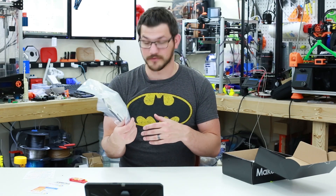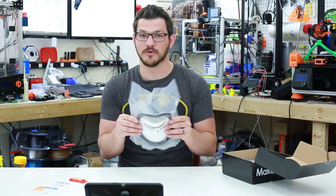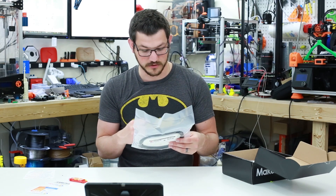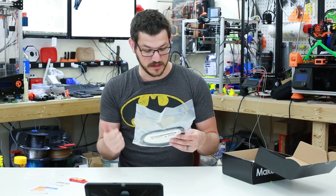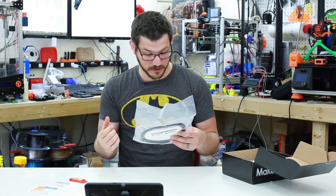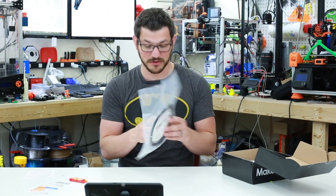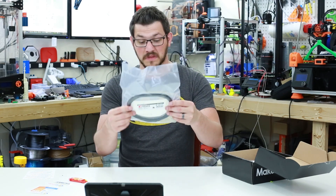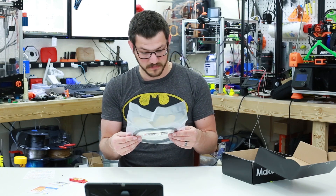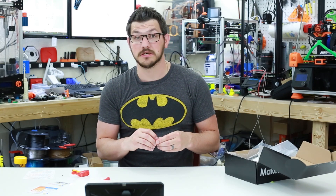I recognize this bag — it's FormFutura. FormFutura and I don't have very good prints together, but we'll see how this one turns out. This is their Python Flex — a flexible material, seems to be a semi-flex. Print settings: hot end 220–250°C, bed room to 60°C, speed 30–60mm/s — pretty high for a flexible filament. Python Flex is a high-performance flexible thermoplastic polyurethane, TPU, designed for high-speed printing on both direct drive and Bowden extruders. I'm going to try printing it fast on the FT5. Alright, I'm going to eat some candy and go throw these on the printers.